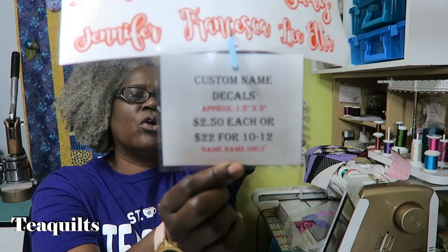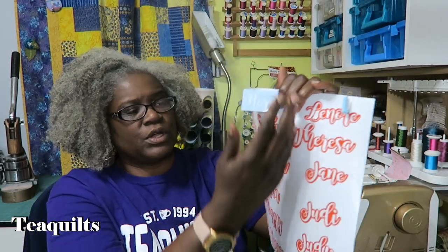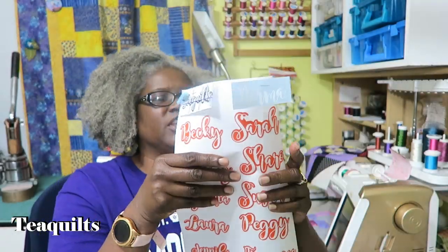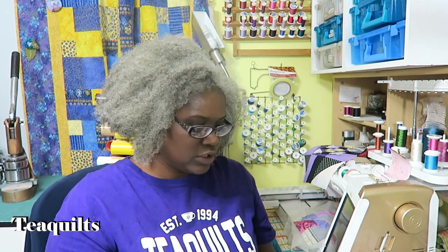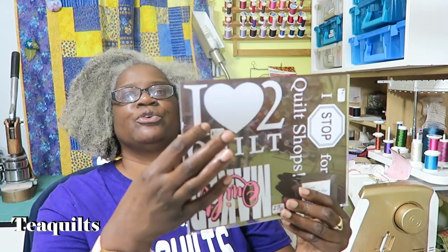The prices are two-fifty for one or twenty-two dollars for 10 to 12. I say 10 to 12 because you get a big sheet with your decals, and I give myself a little room in case I mess two of them up. My goal is to try to get everyone 12 if I don't have any issues with the weeding.